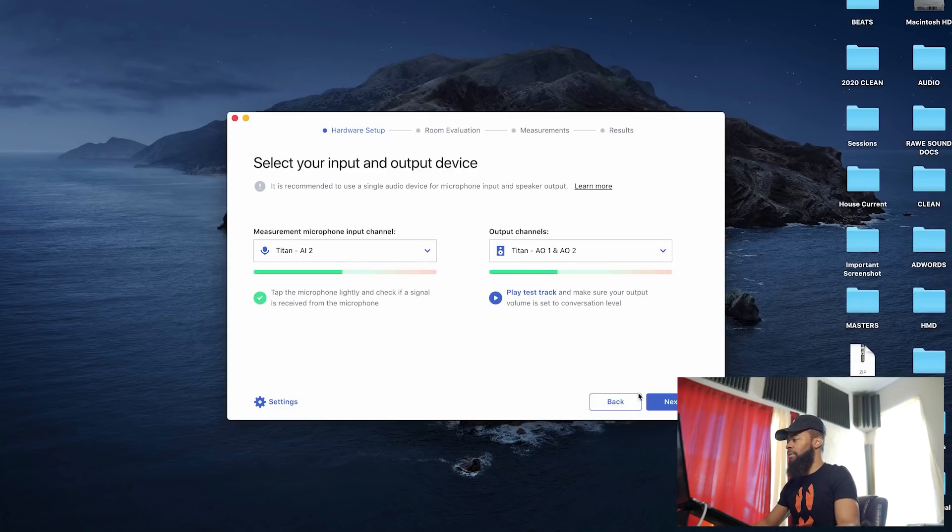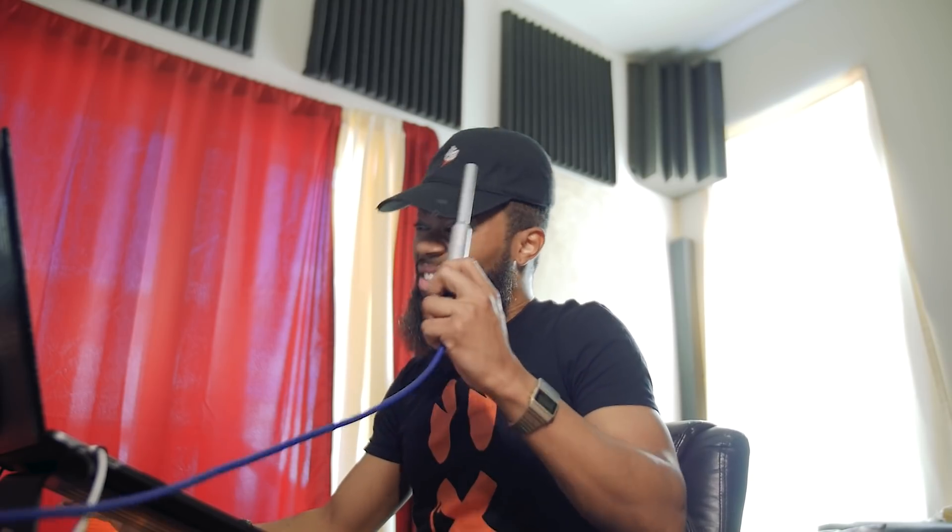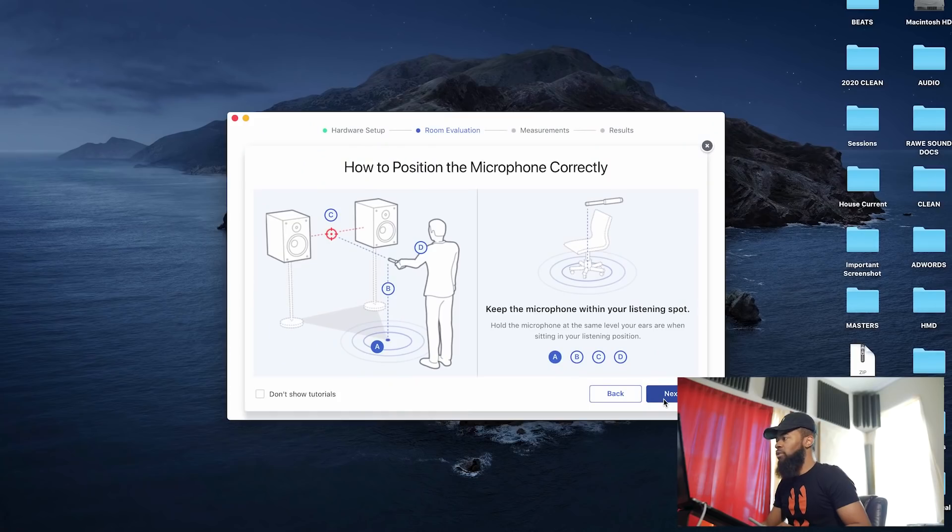Let's play it real quick just to make sure we get sound — 'Please adjust the volume of your output device, my voice should sound at normal conversation volume, left speaker, right speaker.' I'm getting sound out of that. Now let's adjust the microphone input gain so that we can make sure we detect the microphone correctly during measurements. This is awesome because it's making sure I'm getting the appropriate volume coming out of the speakers to calibrate the room.